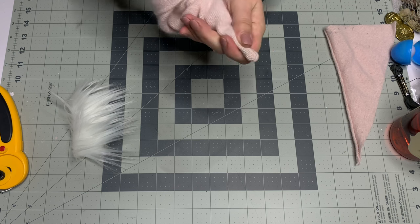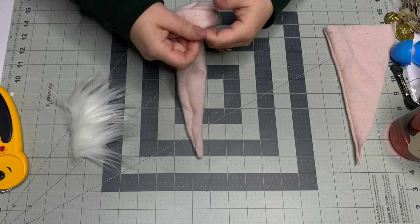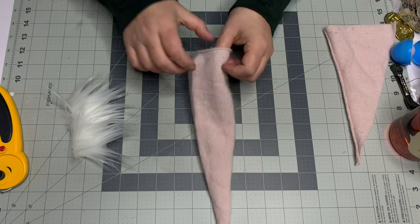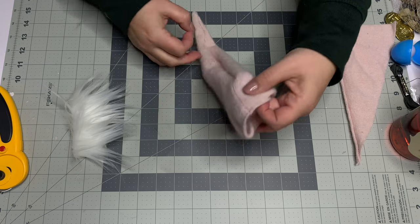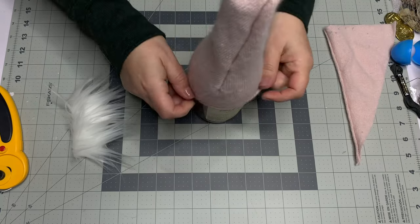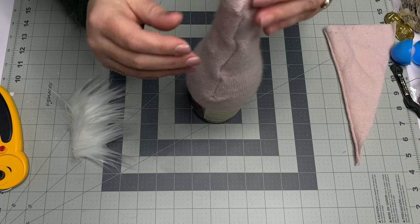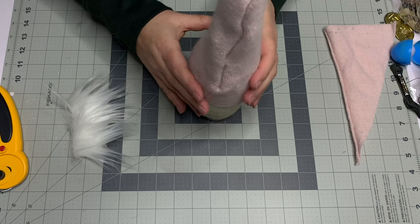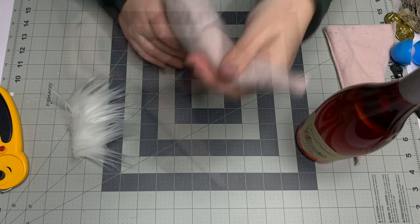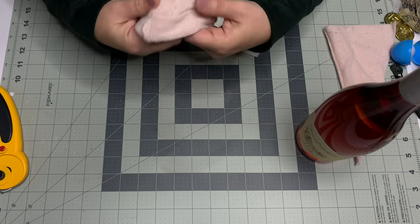Use something pointy — I'm using rounded-off scissors — to pop out the very tip of the hat. Tap it on the table a couple times. You can flip the tip up to hide the ears or leave it flat. I'm building this so you can still see part of the label on the bottle, but you can pull the hat all the way down. This helps me figure out where to glue the beard.